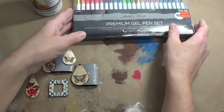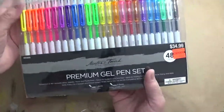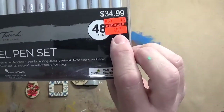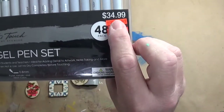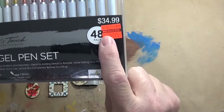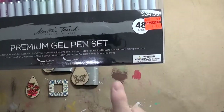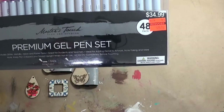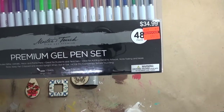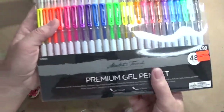Today we are going to use some gel pens. I managed to find this amazing set of gel pens at Hobby Lobby in the clearance section. Hopefully you can see that it was normally $35 and I managed to get it on clearance for $8.74. This one happens to be a $48 pack and it's got glitter, metallic, neon, some pastel colors, so it's really got a great selection. I don't have an Amazon link for this one because I actually just grabbed it from the store.